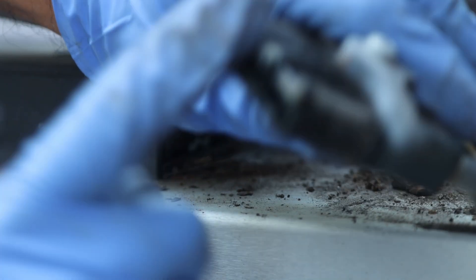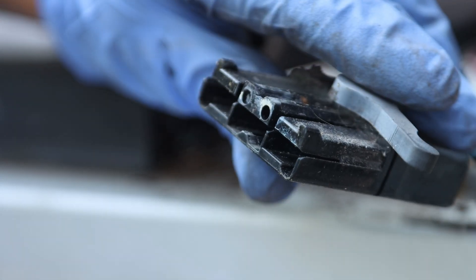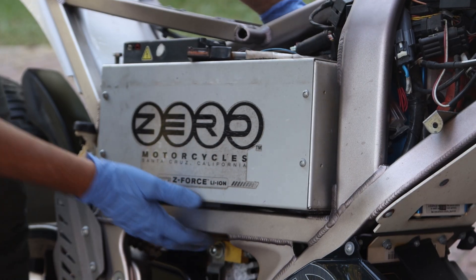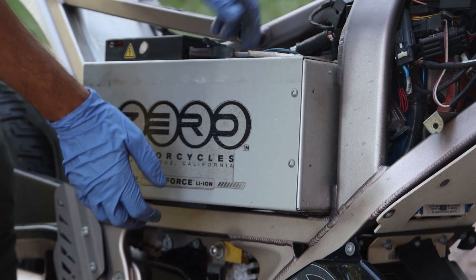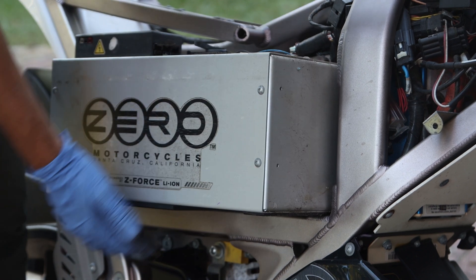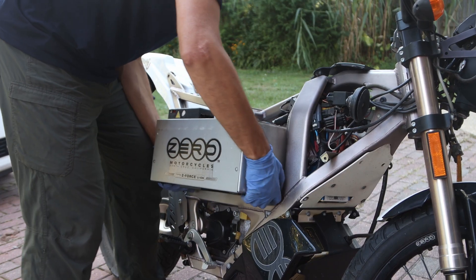There we go — so this lever just helps you pull this thing back. Look at that connector — it's very dirty. You have to grab it down here and pull it out. Look at this brick! I guess it should weigh about 40 pounds.